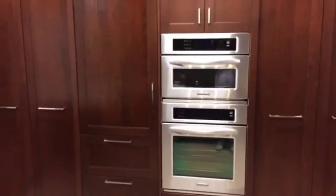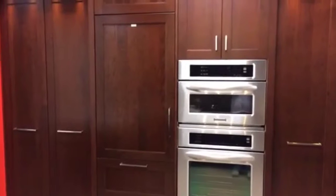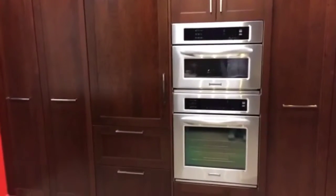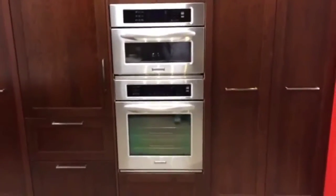Hi, it's Rob from Walden Homes, and today I'm over at our KGA cabinetry showroom to discuss custom built-in veneer covers for appliances. In this case, they've got a stainless steel wall oven and warming oven with a stainless steel dishwasher.